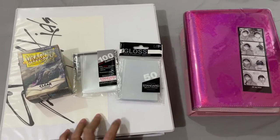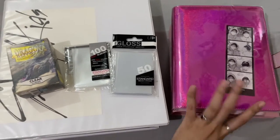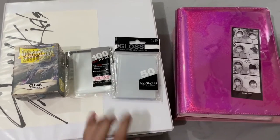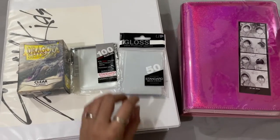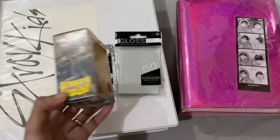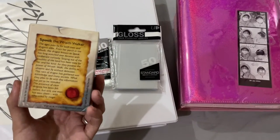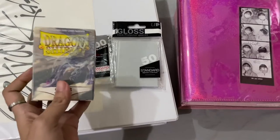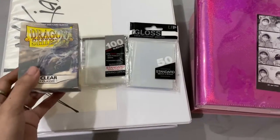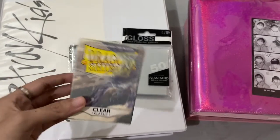Today I'm going to show you guys my photo card collecting materials that I use — the different binders and the different sleeves. I have started collecting since 2020 and I have been using these sleeves since day one. I've only started using Dragon Shield for my pre-order benefits recently and I really like them. If they were a little less expensive I would use them for everything, but they're so expensive so I only use them for pre-order benefits and special photo cards.